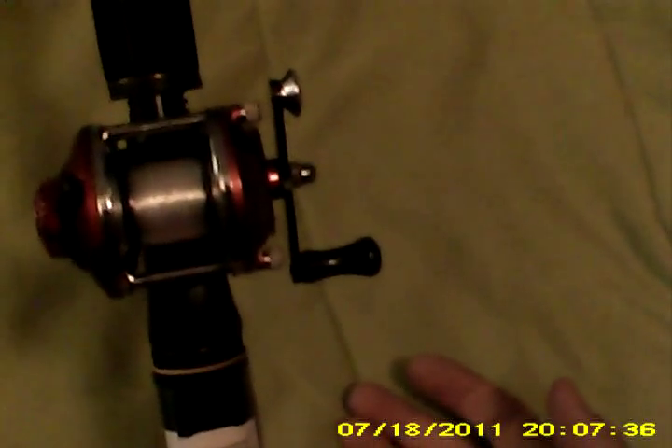This is the Uncle Buck's Crappy Reel. It's a pretty simple reel — it's only got three functions. The function it's in right now is what they're calling the anti-reverse function. Essentially, you spin the reel and it won't go backwards.